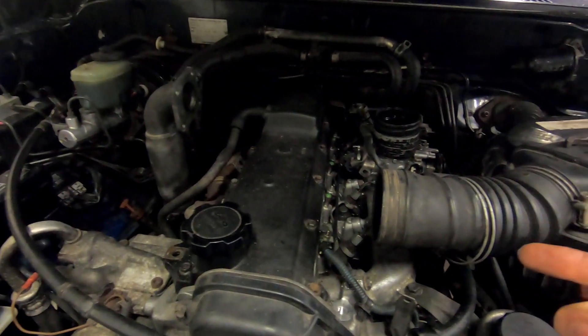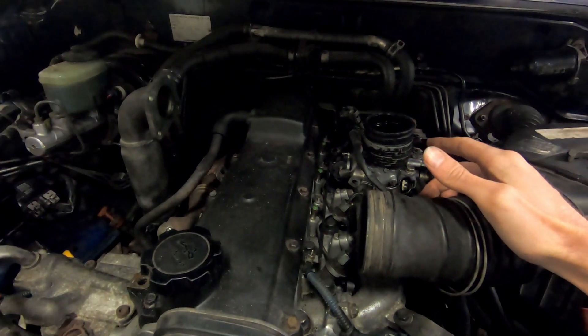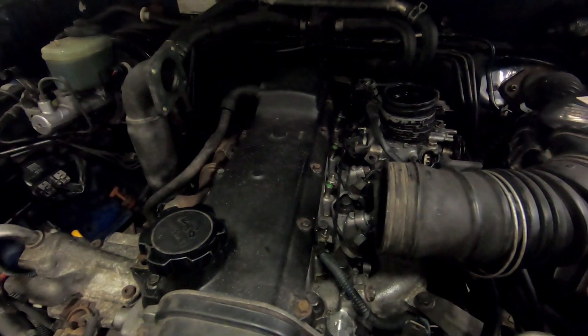Now we've got the intercooler removed, we've got access to the forward glow plugs. You can measure the resistances of them in the car, but I'm convinced they're not working, so I'm going to just take them out and measure the resistances on the bench.